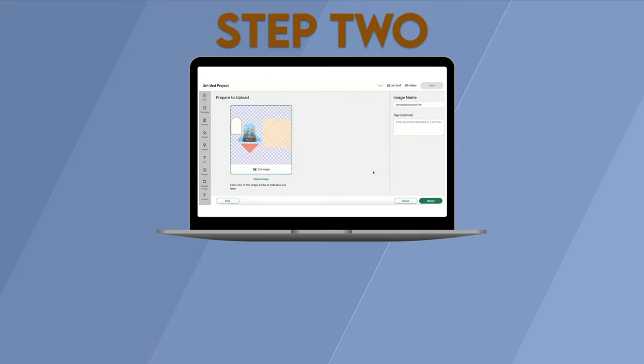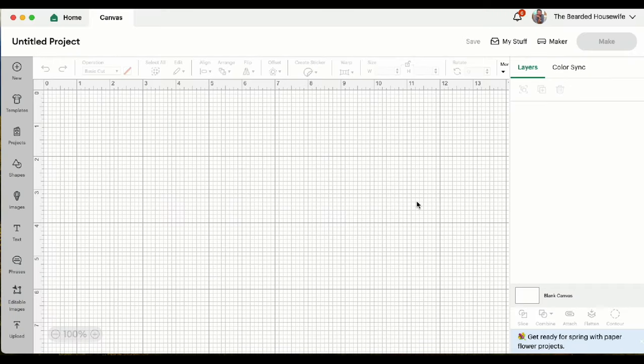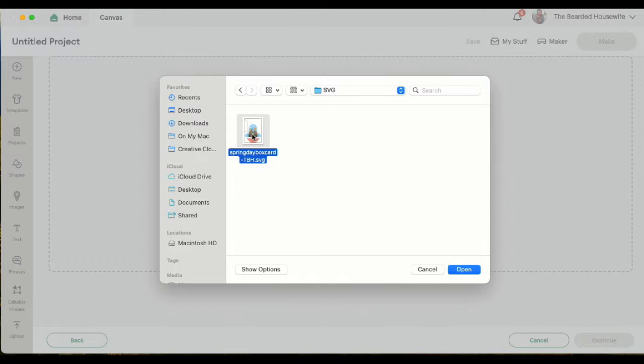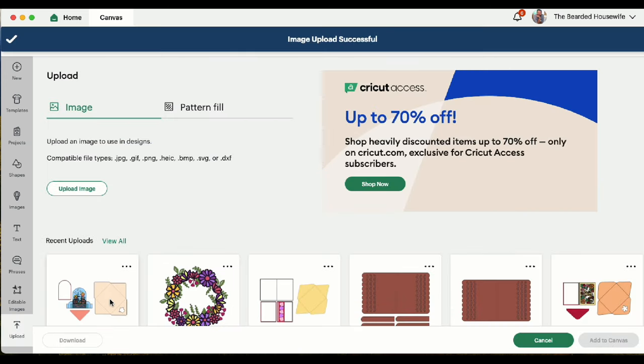Step 2: Upload the design to Cricut Design Space. Now that we have a new project open in Cricut Design Space, we can go ahead and click Upload, then Upload Image and Browse. Find where we downloaded the file onto our computer, click Open and Upload. Highlight the image and click Add to Canvas.